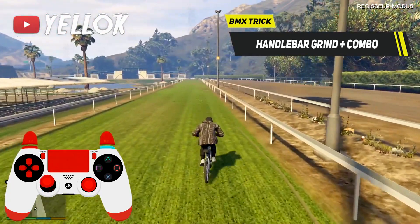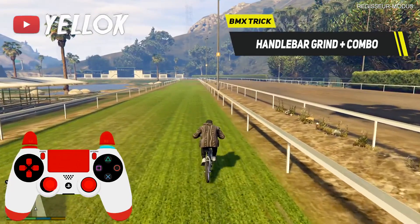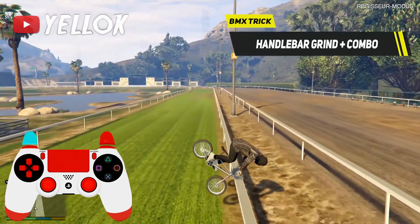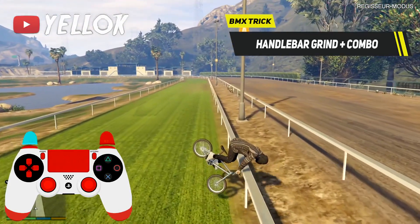Of course you can also combine the handlebar grind with other types of grinds. If you want to go from a handlebar grind into a normal grind, for example, do the following steps.